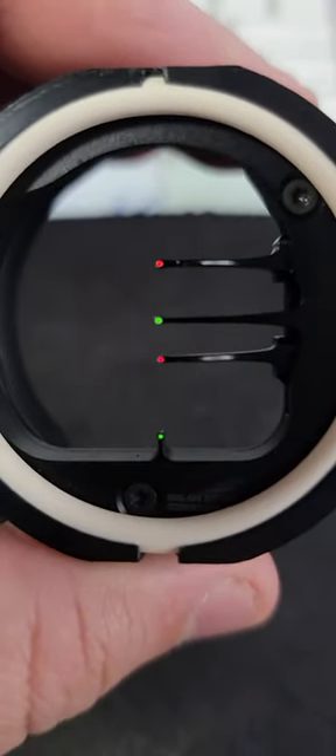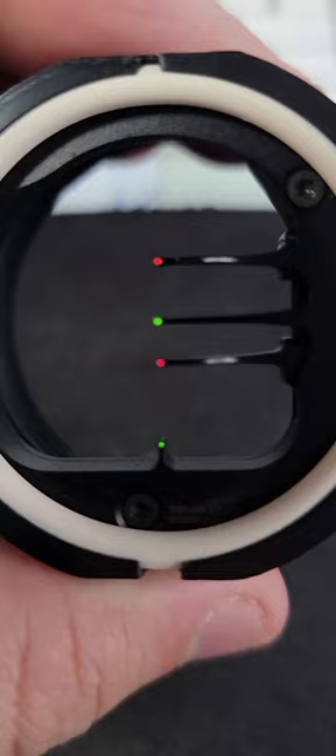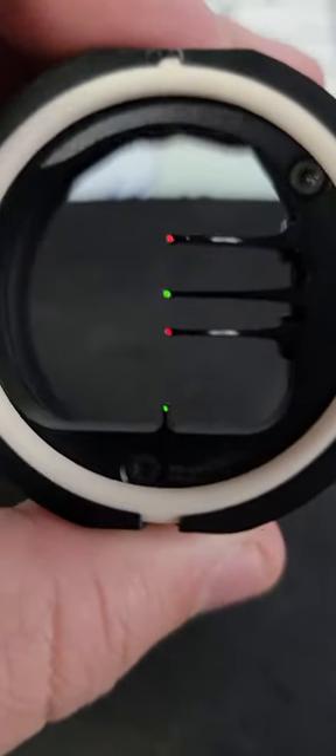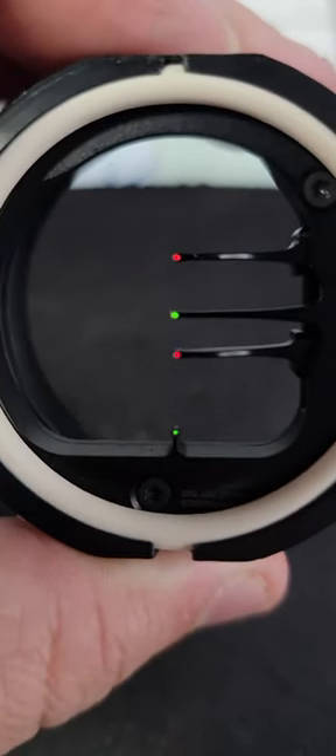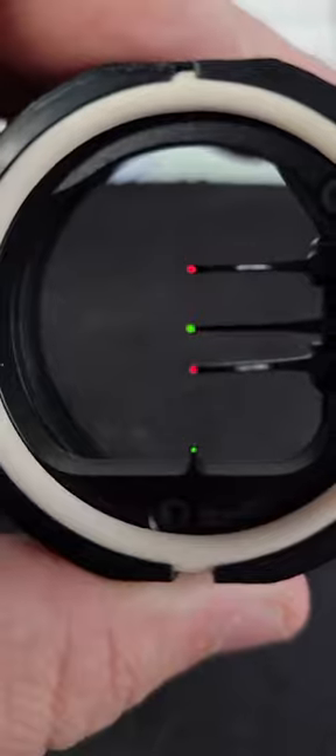I saw some things online about the pins not being lined up, things not looking correctly. Mine aren't as bad as some of the other ones I've seen people sharing pictures of, but mine are a little off left to right.